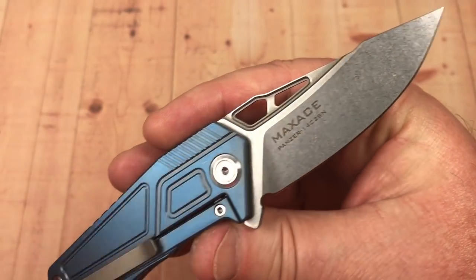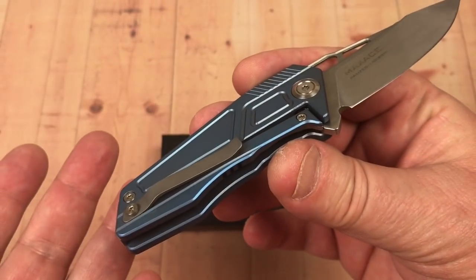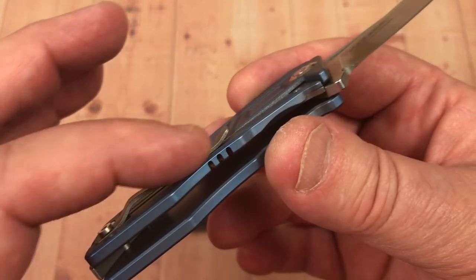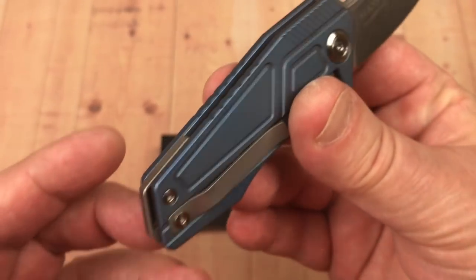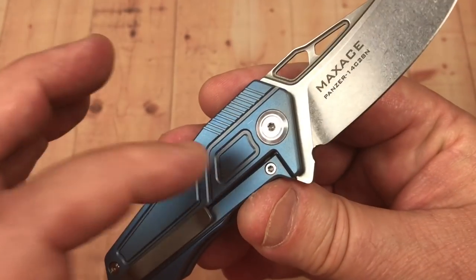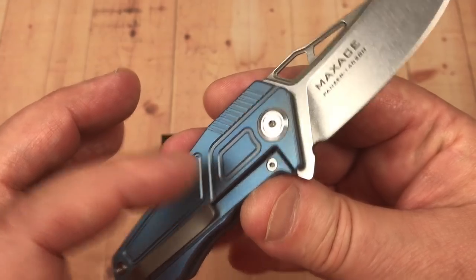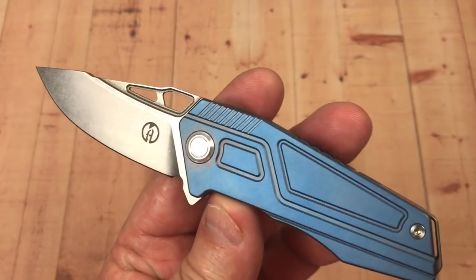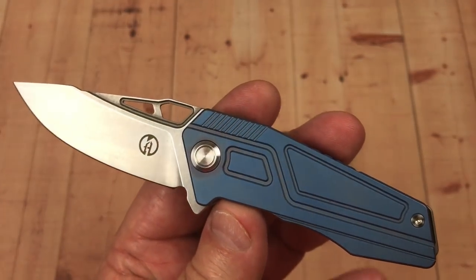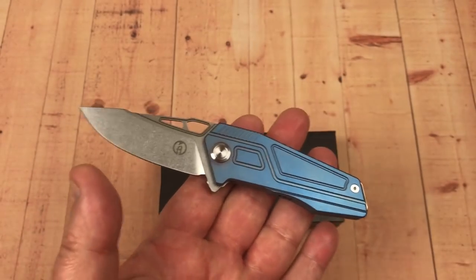Stonewash blade. This is not a terribly expensive knife — obviously we don't have a titanium anodized pocket clip or any of that crazy stuff, but we do have anodized titanium scales. You can get this in different colors; this one is blue. It's a small knife, not very big at all.